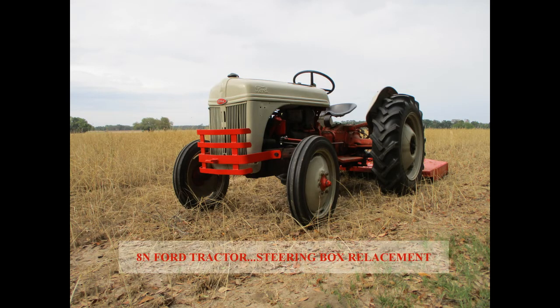This video shows how to replace the steering box on a Ford 8N tractor. A 5-foot bush hog was pulled with this 1948 8N to mow the edges of row crop fields. When turning to the right, steering became difficult.